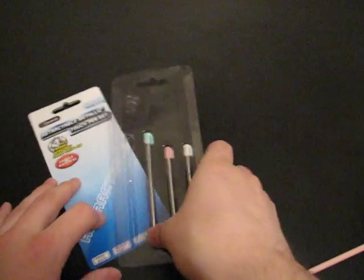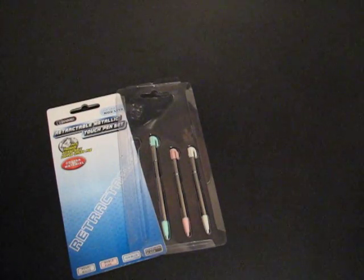If you haven't checked out dealextreme.com, they have all kinds of cheap gadgets and everything. Check them out. If you need cheap replacement styluses, I definitely recommend these. SKU 2941 — you can check the link out to the right. Thank you.